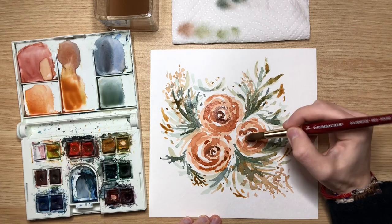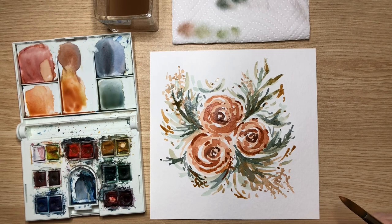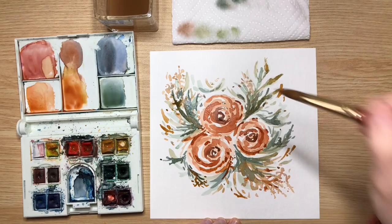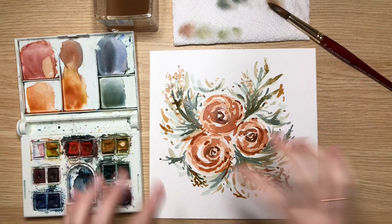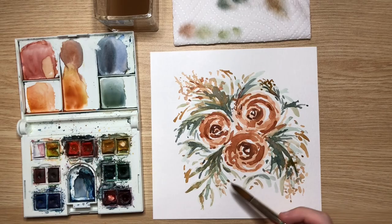I'm going to dry this real fast and then come in and put some nice darks on the very last layer. Before I put those darks in, I think I'm going to put a few more lighter greens just on the outside real fast.